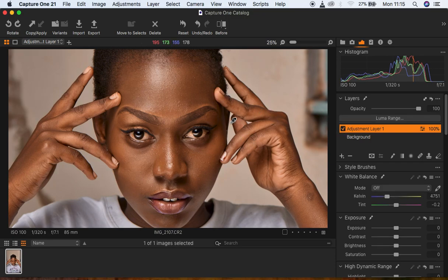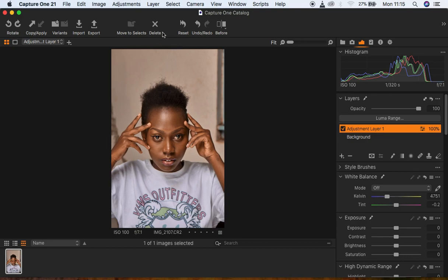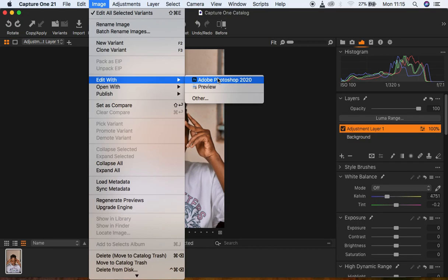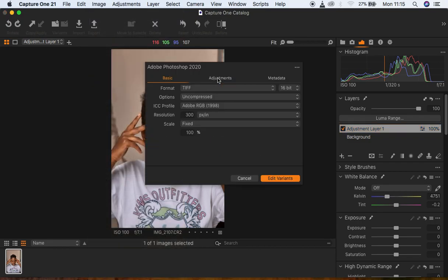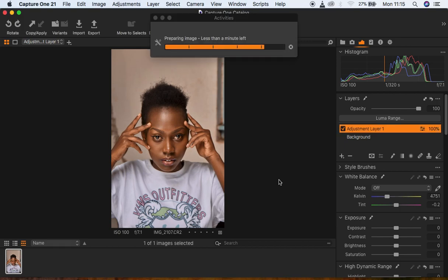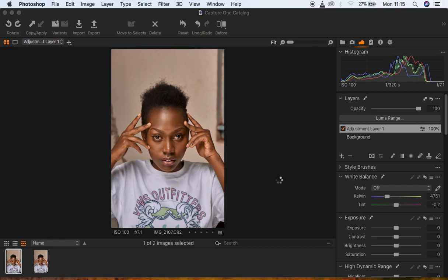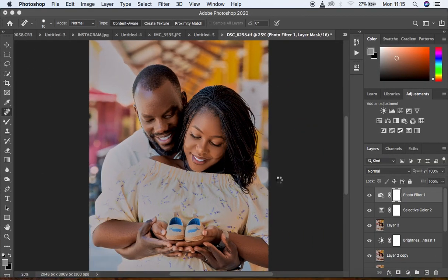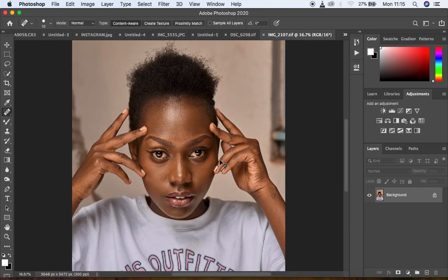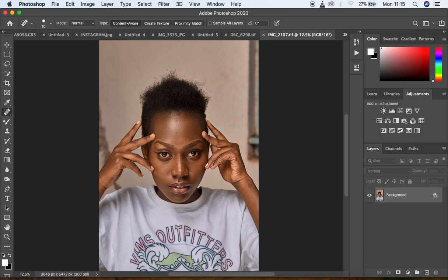After that I take the image straight into Photoshop by going to Image > Edit with Photoshop. I'm using Photoshop 2020. I go to Edit Variants and it opens straight into Photoshop for further color grading of this image. Just a few seconds and we're straight into Photoshop.